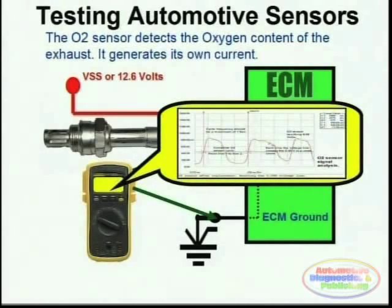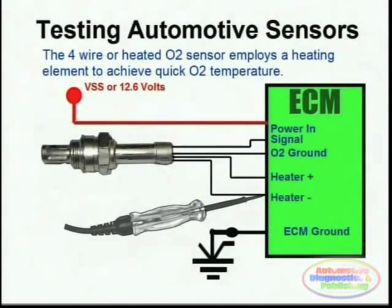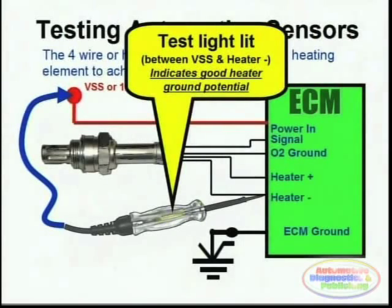The second part of O2 sensor testing is to test the heater. This is simply done by testing the heater negative side using a test light and probing between the voltage supply line and the actual heater negative line going to the O2 sensor. The test light should immediately light up, verifying that the ECM is providing the ground needed for the heater to turn on.